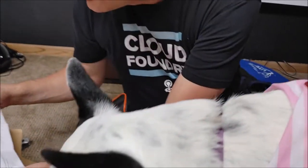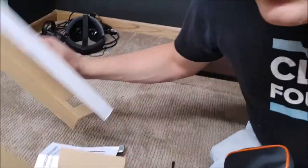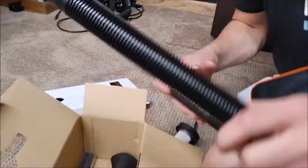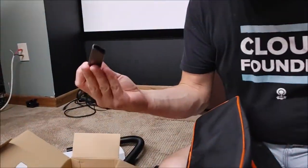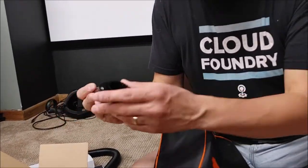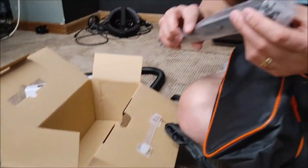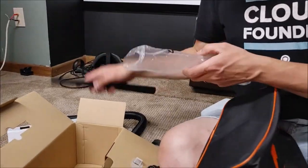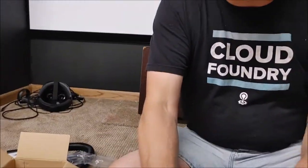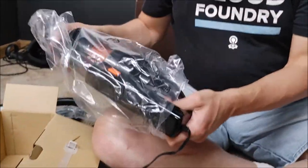And there we go — power switch and so on. It's got some accessories, like every good vacuum does. We've got a tube, a skinny nozzle, one of these little attachments, and a long hard tube instead of a soft one. Let's go ahead and open this part.